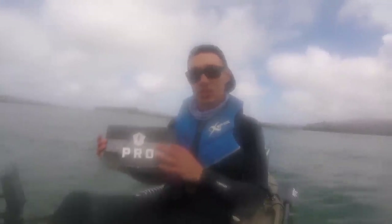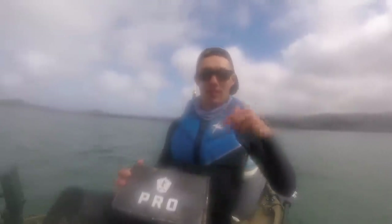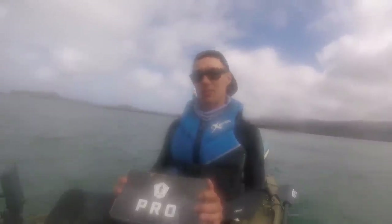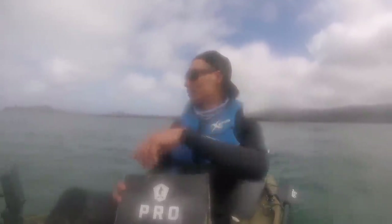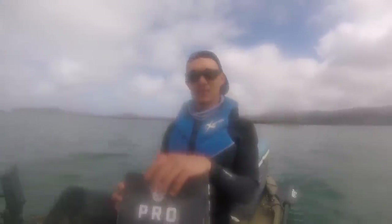Make sure you check out Mystery Tackle Box if you're interested. The box I was using today was an inshore saltwater box. They have all kinds of different boxes - panfish boxes, bass boxes, trout boxes, all kinds of different stuff depending on what you're interested in. If you want to sign up, make sure you use the code 'diehard' at checkout to get your first box for only five bucks. For all the baits I used in this video, I'll leave a link in the description below. If you liked this kind of video, leave a like and I can do more like this - I always like trying different baits I wouldn't have normally tried. We'll catch you guys next time.